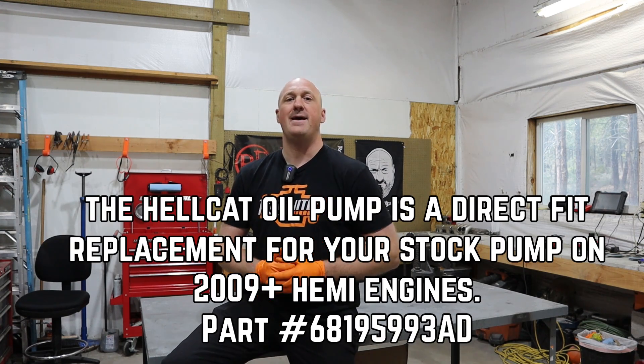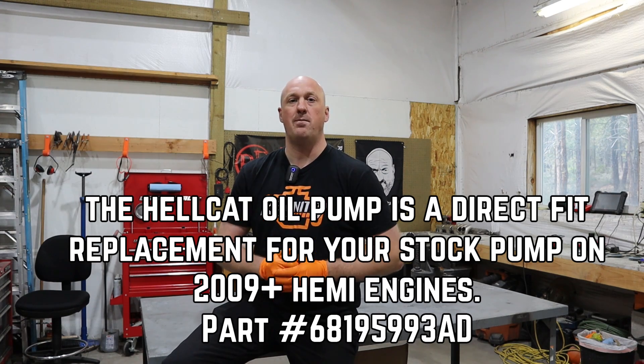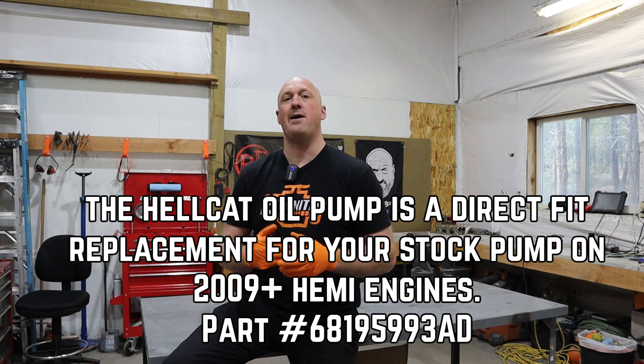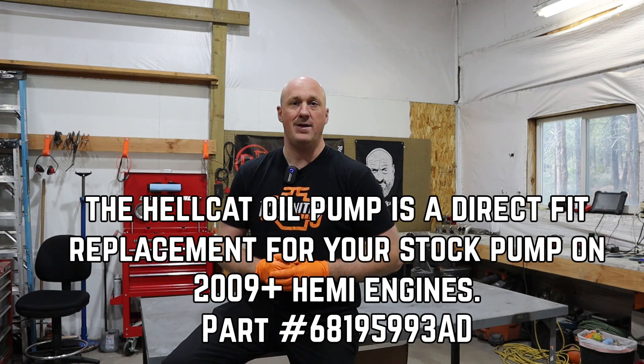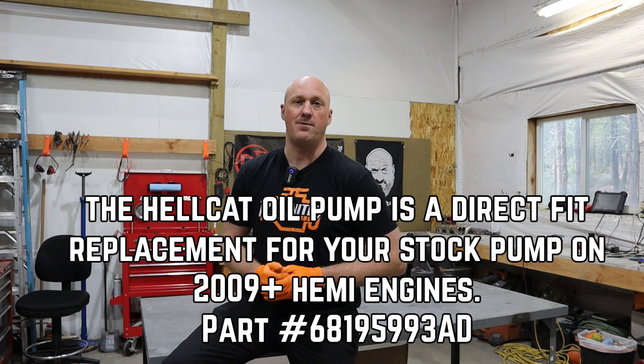If you are looking to install a Hellcat oil pump but you're wondering which one to choose, it doesn't matter — all of the Hellcat engines use the exact same oil pump. Year doesn't matter, mileage doesn't matter; as long as it's a 6.2-liter supercharged engine, that's the pump you need. I'll put that part number on the screen right now.